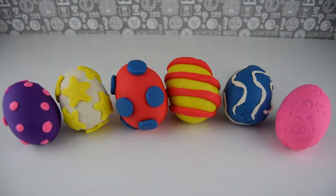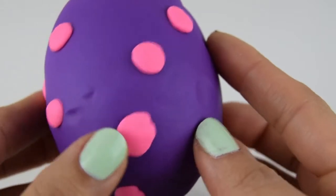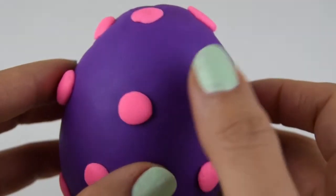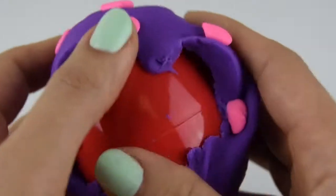I'm a bit excited! I think we should go straight in and open up these lovely eggs and see what goods we have inside. So this is our first Play-Doh surprise egg that we're going to open. It's a beautiful colour purple with these bright pink spots. Let's open it and see which surprise we have inside.